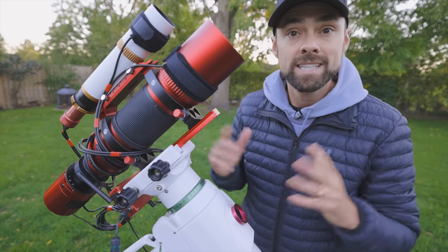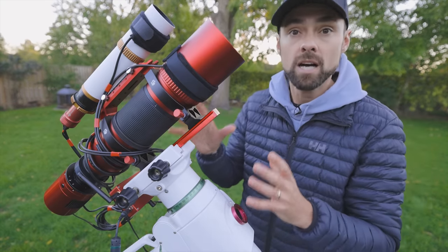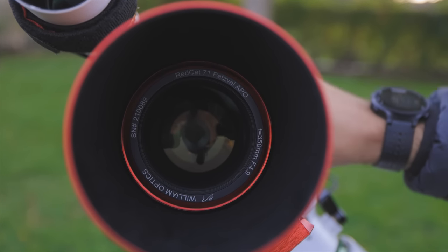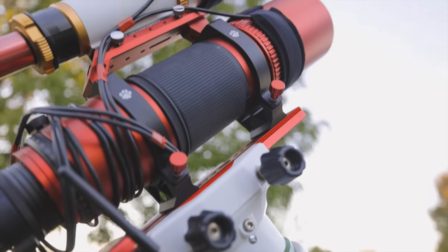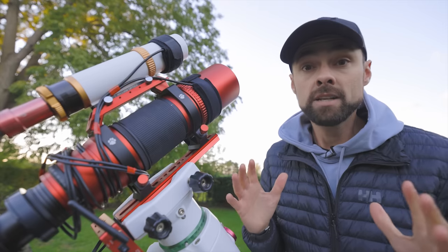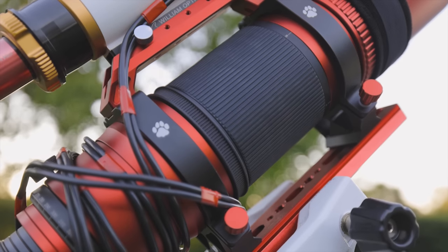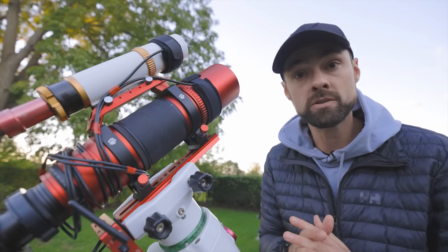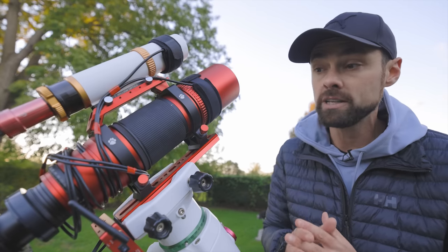You'll notice that the Cat 71 continues with the helical focuser design, but this time around the optics move internally independent of the external dew shield. This wasn't an issue for me and the helical focuser in general — I actually really enjoyed it on the original Red Cat — but I know there are folks that will appreciate this subtle change. Another nice little tweak is the separate gear ring for an electronic autofocuser. A company called Deep Sky Dad made a custom electronic autofocuser for the original Red Cat and I'd be surprised if there wasn't something already in the works for this one.